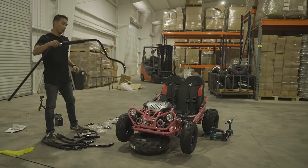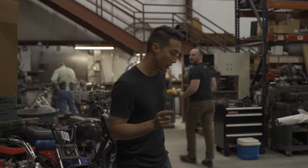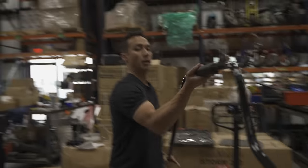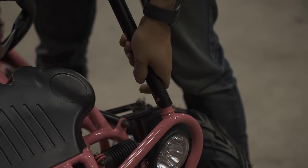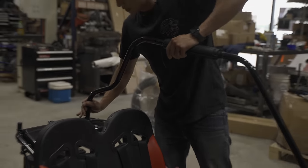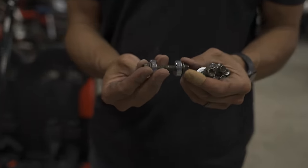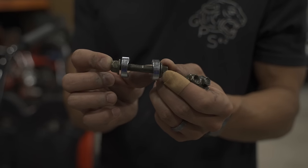Now that we have the gas tank on loosely, we're going to put on the roll cage, starting with the overhead bars. These bars can go left or right — it doesn't matter. The first part goes right over the headlight and the back part goes over the gas tank. After you put on the roll cage bars, loosely put on the 10mm bolt with the 12mm nut and two R washers — these R washers are indented so they can hug the tube.